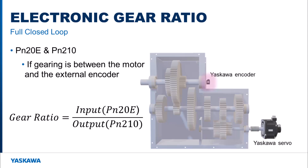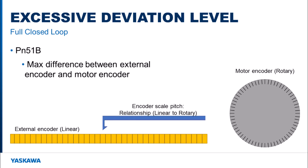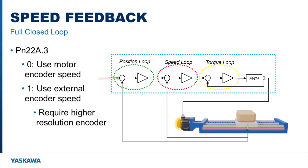Parameters PN20E and PN210 define the gear ratio between the motor and the load, used to verify user units between the motor encoder and the external encoder. Parameter PN51B sets the deviation level alarm between the external encoder and the motor encoder — the max allowable difference in external encoder pulses. When the system is not tuned, this value should be set higher and then reduced to an allowable value after tuning. Parameter PN22A.3 allows the user to select between using the velocity from the motor encoder or the external encoder. Using the external encoder velocity feedback does allow for lower positioning error, but can be very time consuming to set up and requires a high resolution external encoder and a rigid read head mount.